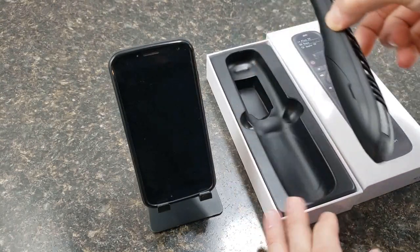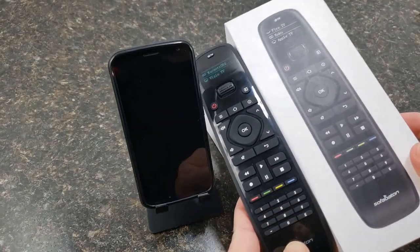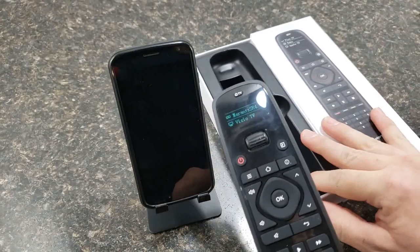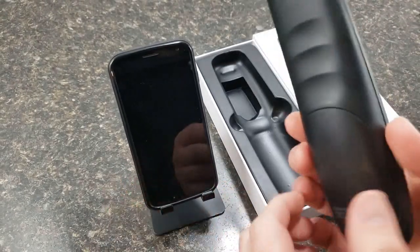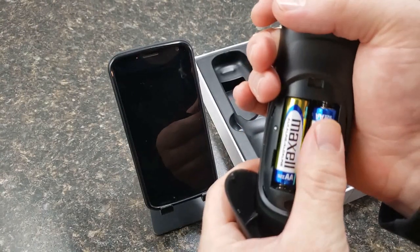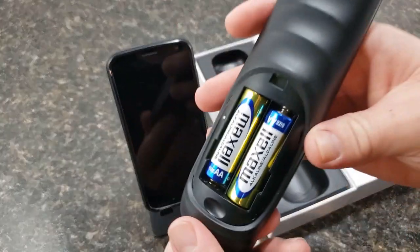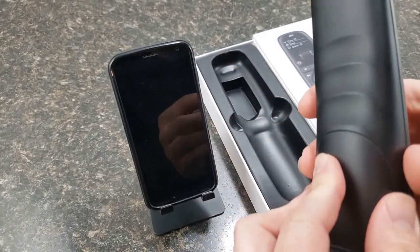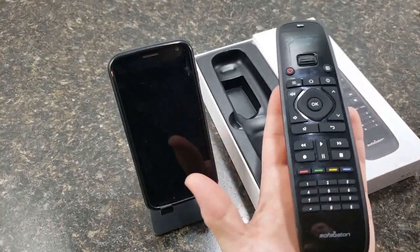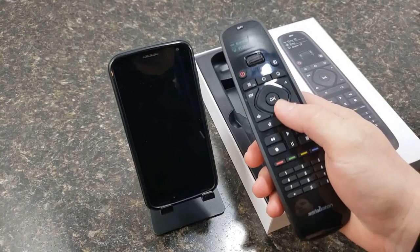Let's take it out of the case. I do like how the picture on the box is actual size. They do include batteries — Maxell, which is a name brand — so you get good batteries with it, which is nice. Very ergonomic design, not huge, good feel, fits in hand well.